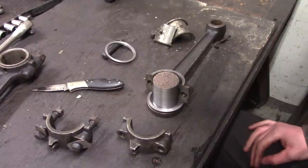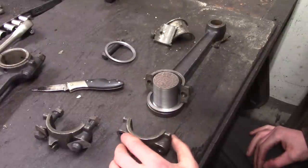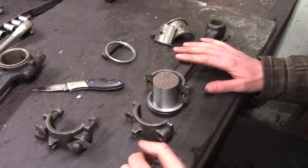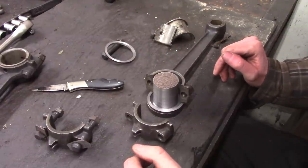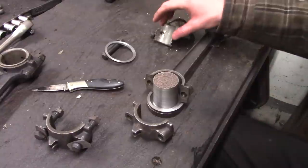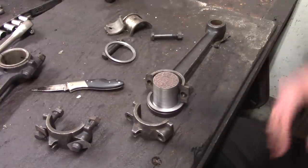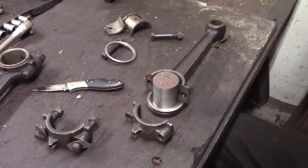Hello everybody, welcome back to the shop. We got a winter project here that I'm finally getting around to. This is a connecting rod and some caps off of a cleatrack of some sort — a friend of mine is rebuilding the motor and he needs some babbitt poured on a couple of these bearings. Here's one of the old bearings. I've done babbitt before — if you look in my previous videos, I did babbitt on my Patton Brothers.